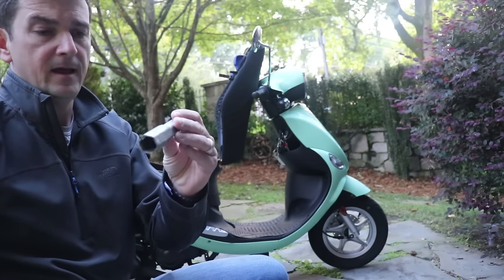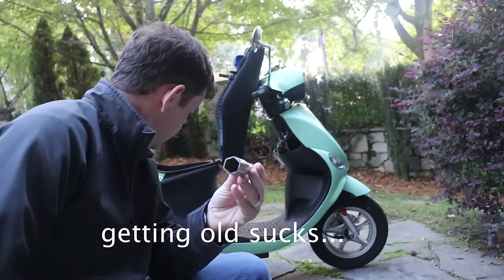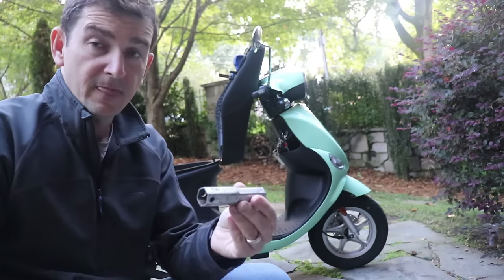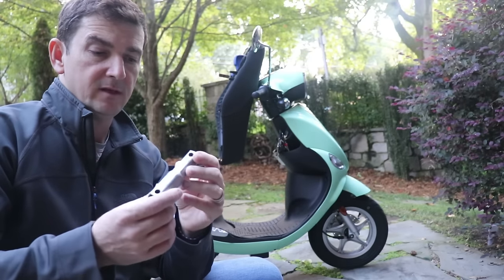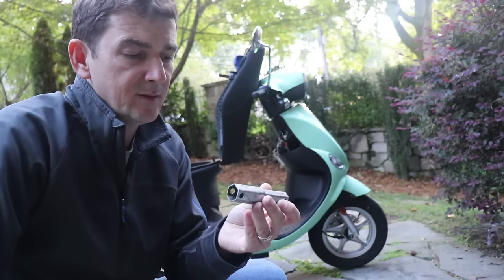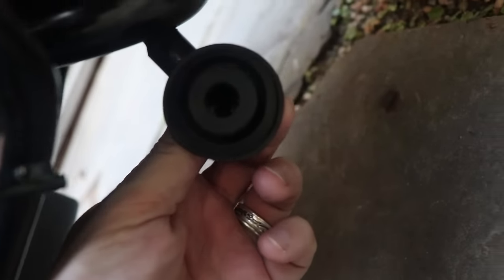I don't know anything about spark plugs, but people in videos were taking them out and checking them using a socket wrench with deep sockets. I don't have deep sockets, but I remembered I had a spark plug remover tool — maybe it came with a lawnmower or weed eater. I found where the spark plug is on this bike, right up here, and I was able to pull the plug wire out to see the end of the spark plug.